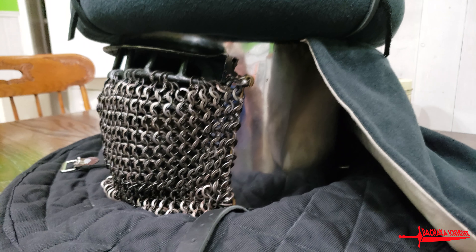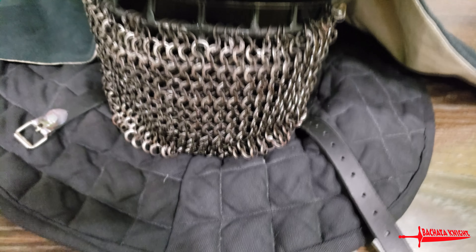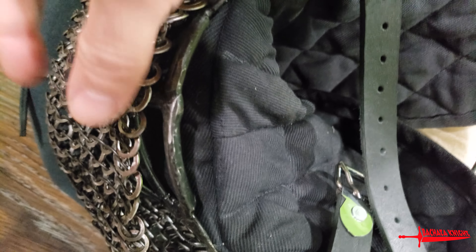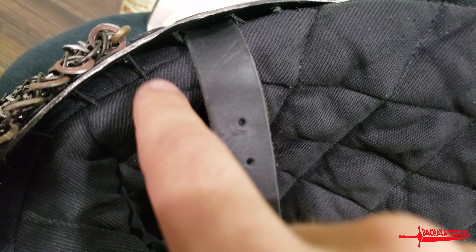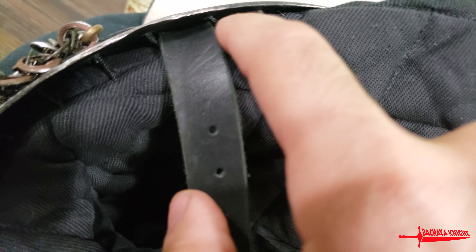So this helm is used — it was used in a TV show — but it's basically brand new. There's no dings or dents in it. Since I opened the box, I rerouted these straps here. We can peek under the chain mail real quick, but there you go — that's your grille. What I did was I took the chin strap and rerouted it.